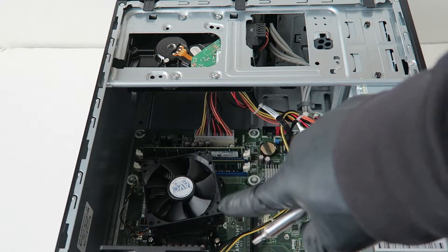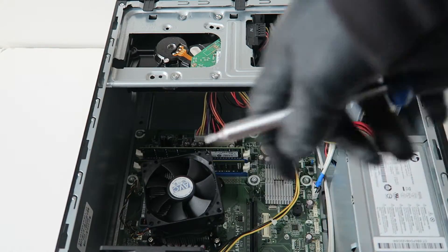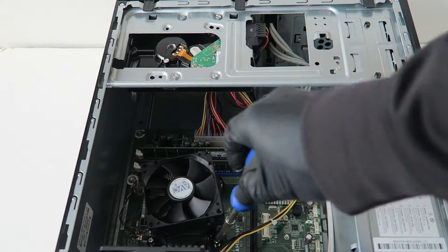It's an APU, and what you have to do is use a Torx T15 screwdriver and get it unscrewed, because I'm going to upgrade the processor.